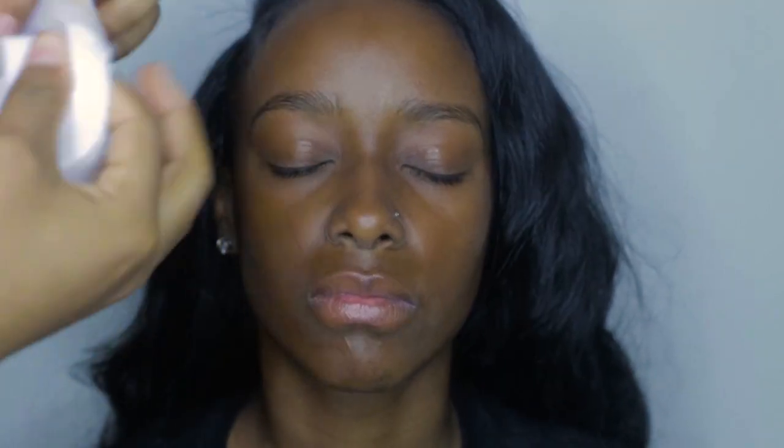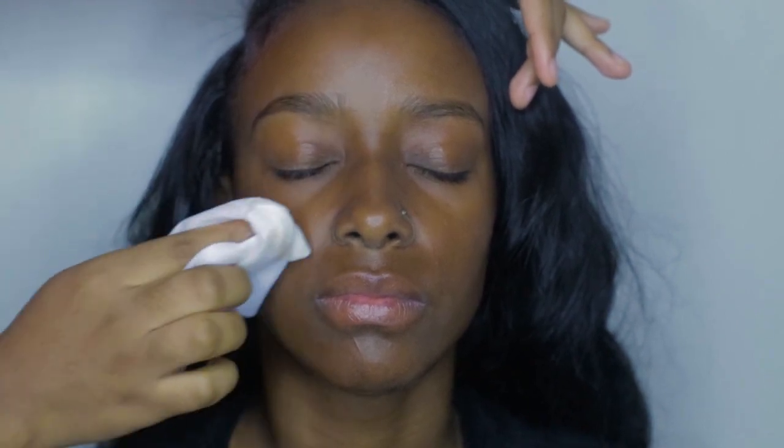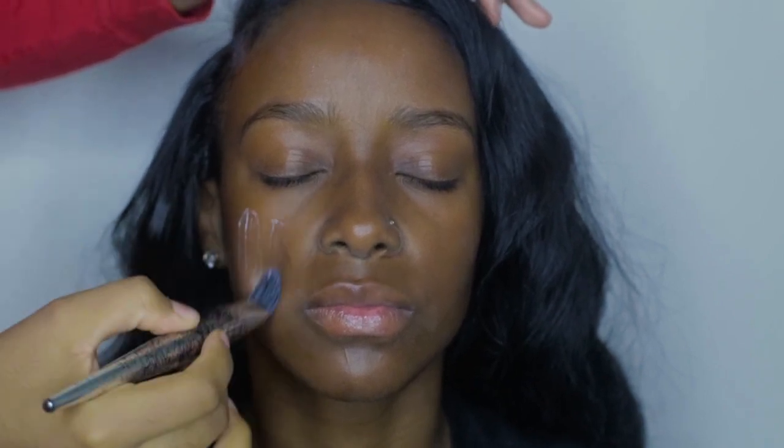First I'm going to wipe off her face with a makeup wipe as usual. Like I said in the previous video, you always want to make sure your client's face is clean. Next I'm going to take a moisturizer and my primer and moisturize and prime her face. You don't have to mix them both together — I just do this to make the step a little faster.